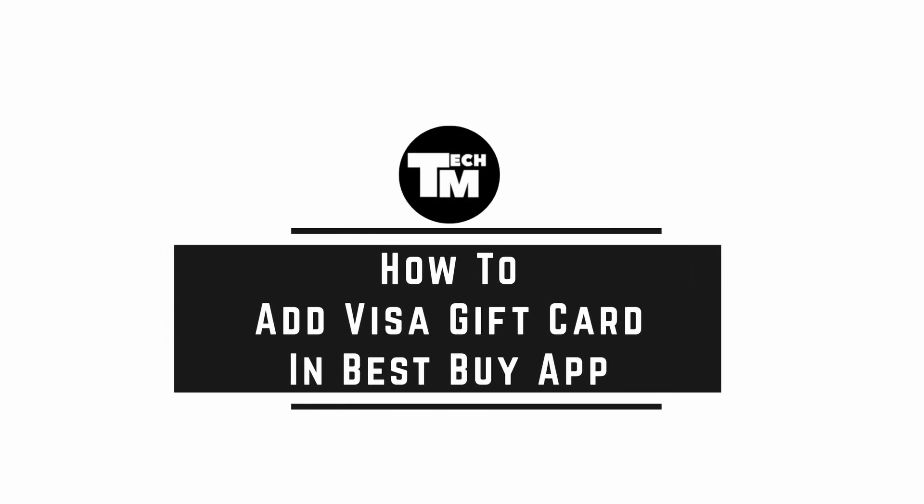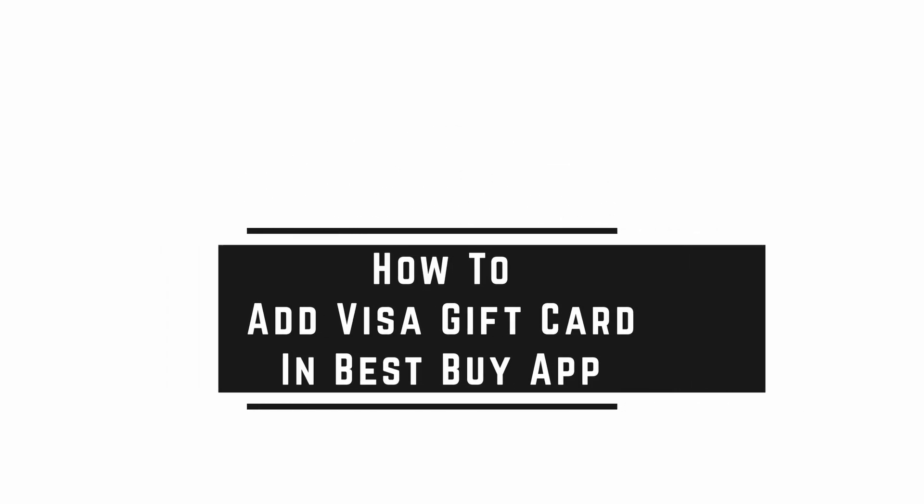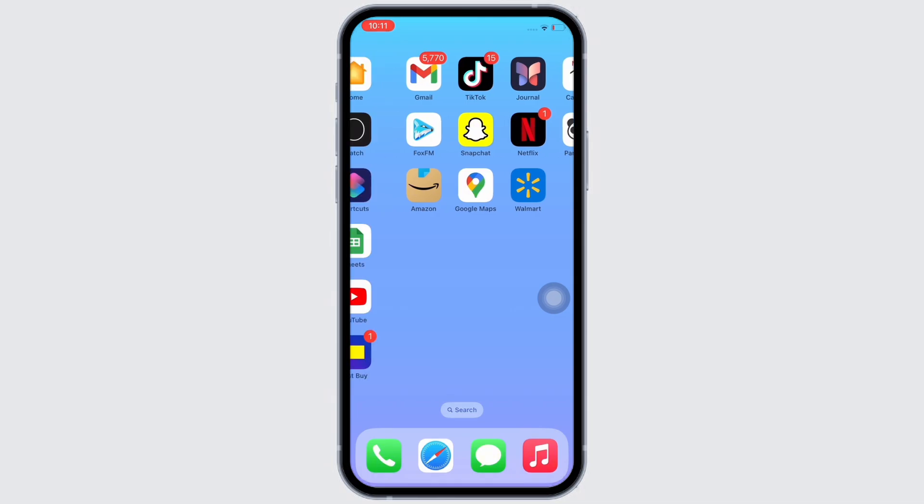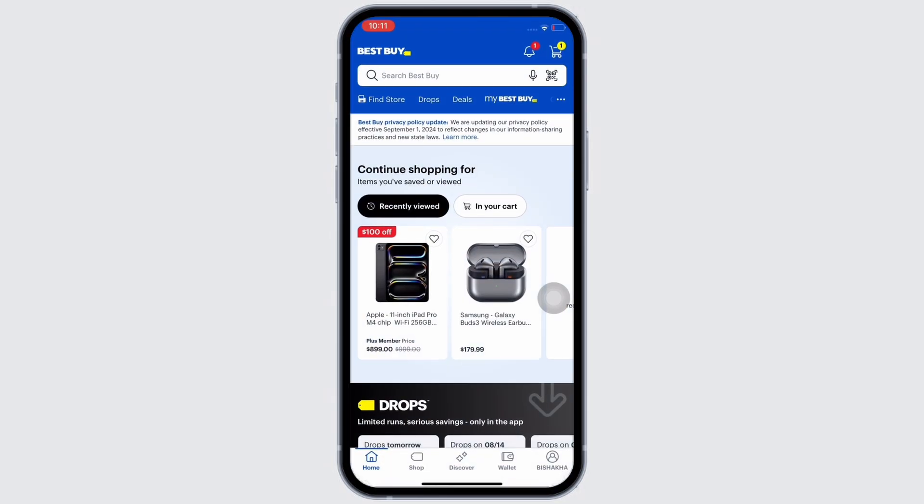How to add a visa gift card in your Best Buy app. Hello everyone, I am Bishaka and welcome to our channel. Now let's get right into the tutorial. Firstly, go ahead and open the Best Buy application on your device.